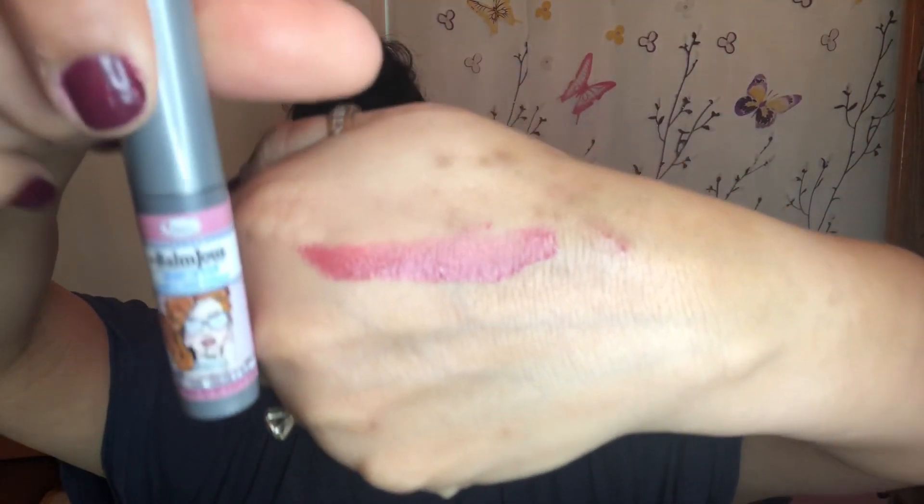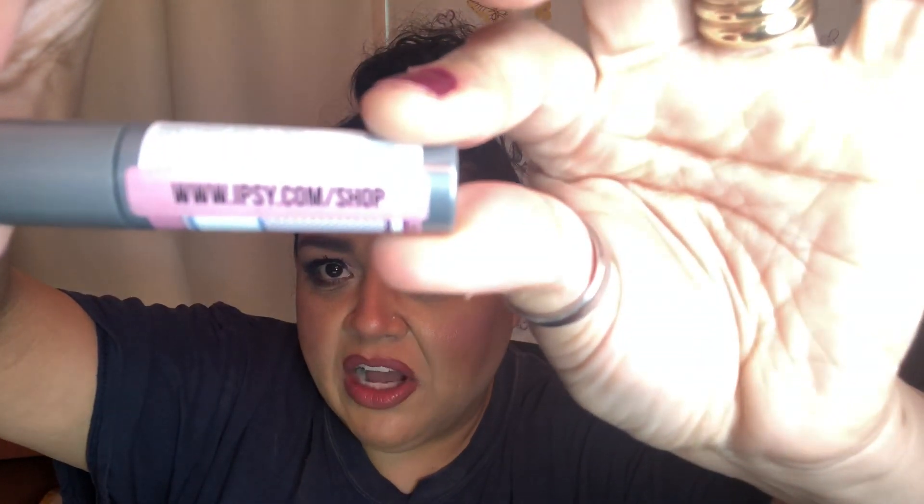This is a lip stain — something we don't see very often from The Bomb in subscription boxes. It doesn't have a smell. This is a very pretty color. I'm actually going to try it on top of what I'm wearing. It has a very nice, extremely creamy feel. My lips were drying out because I have a matte lipstick on, and this feels very creamy. It's a creamy lip stain — gloss, stain, and shine. You can purchase it at ipsy.com/shop. Really happy about this one!